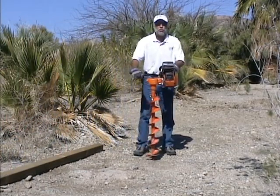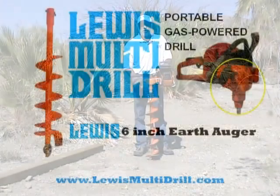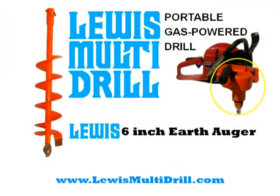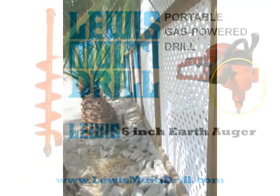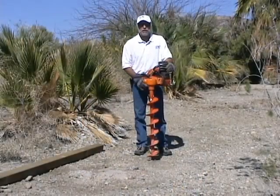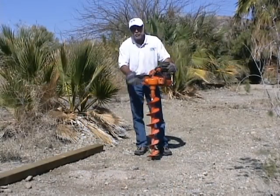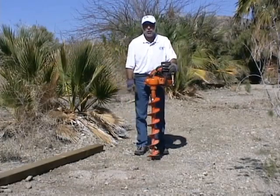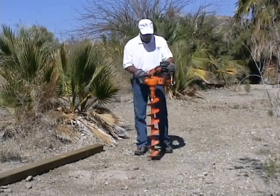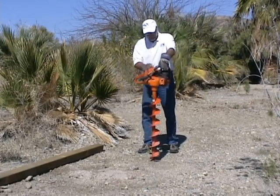We're ready to drill our first hole for our 4x4 post. We've got a 6-inch earth auger on here, which is perfect for the 4x4 post for this wood fence. This is a pretty safe machine to operate because it's got a clutch that kicks out if you hit a big rock. But for those of you businessmen doing this wearing a tie — don't get it tangled up in the auger. That's about the only thing you really have to worry about. Let's get the saw fired up and I'll show you how this baby drills a hole.